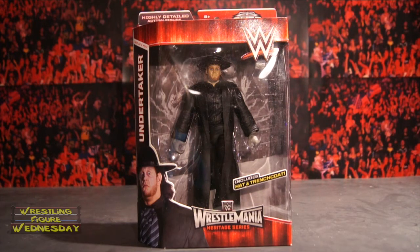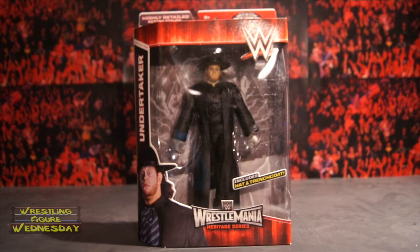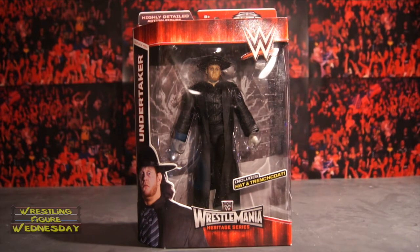You can get these currently on ringsidecollectibles.com, you can get them at Toys R Us, Walmart, and I believe Target as well. They're just really starting to hit shelves, so I'm sure you'll be able to find them relatively easily. But this figure is so awesome, I highly recommend picking him up already, and I haven't even opened it.